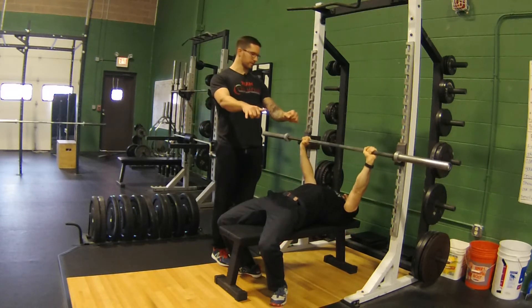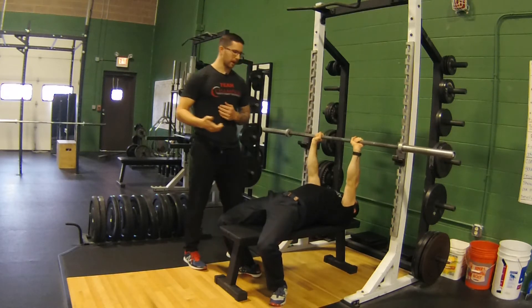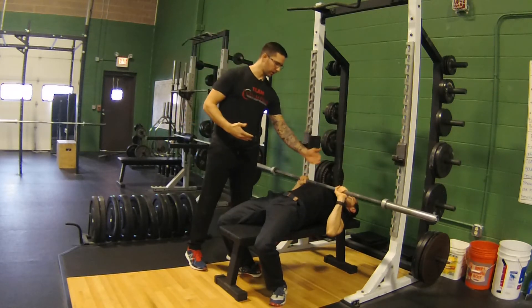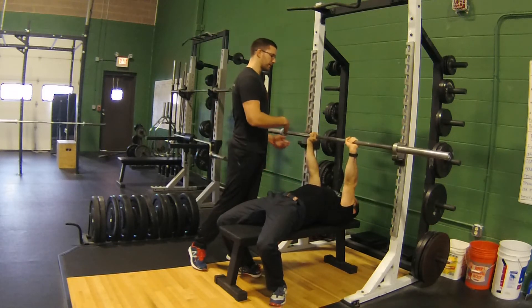And the narrower he goes with his grip — if we exaggerate a little — the closer the elbows are going to get to his body, as well as the lower down on his ribcage that the bar is going to get.